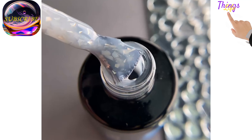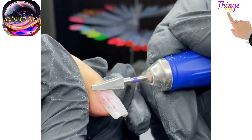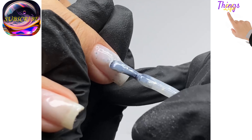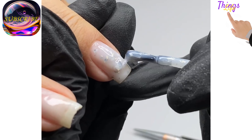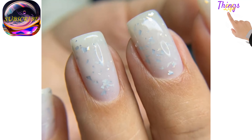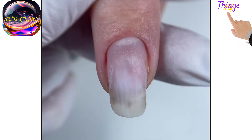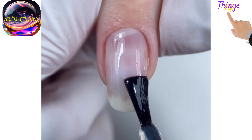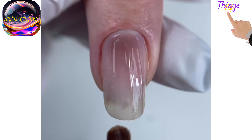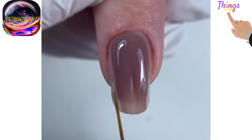Colored bases are used for regular gel polish manicures as well as for nail modeling. The most popular example is using a colored base to execute French or baby boomer styles. For a nude manicure, you can choose a shade that matches your skin tone so that the border between the nail and gel coating is not noticeable at all. The colored base does not change the color of the finished manicure but makes light designs more expressive. If your profession requires a restrained and calm manicure, nude manicure with a colored base in pastel shades is exactly what you need.